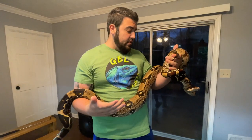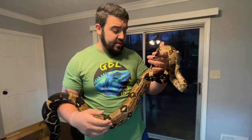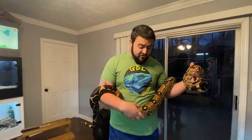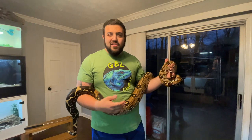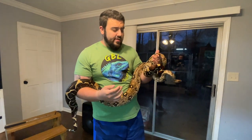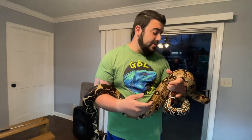Kevin, you'll see online they'll say feed an adult every two to three weeks or every three to four weeks. He doesn't even eat that much — he's only eating maybe every six weeks. He eats a jumbo rat, which is the right size for him, and he's happy as a clam, still growing, still shedding. Just listen to your snake. Start off feeding them once a week, a decent-sized meal. Siggy gets small frozen rats — she could take a medium rat down, but I'm not going to push it.